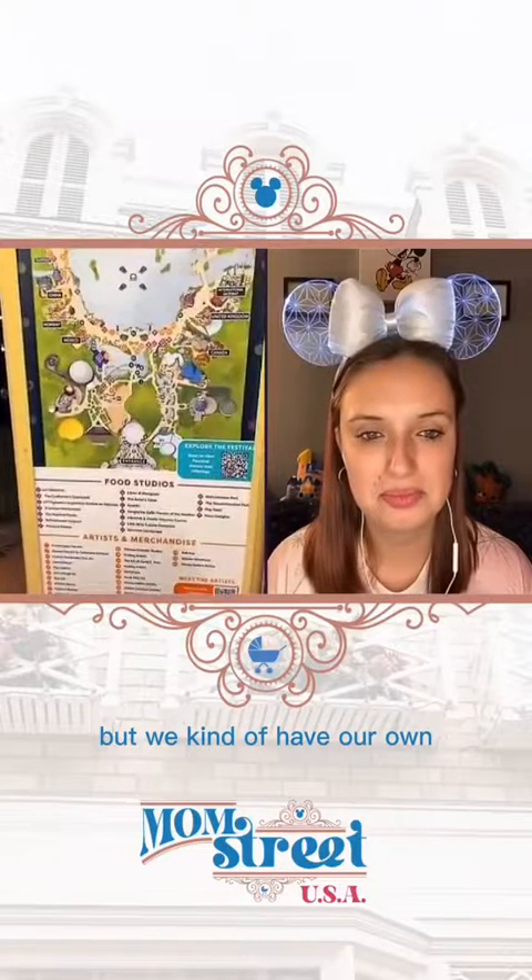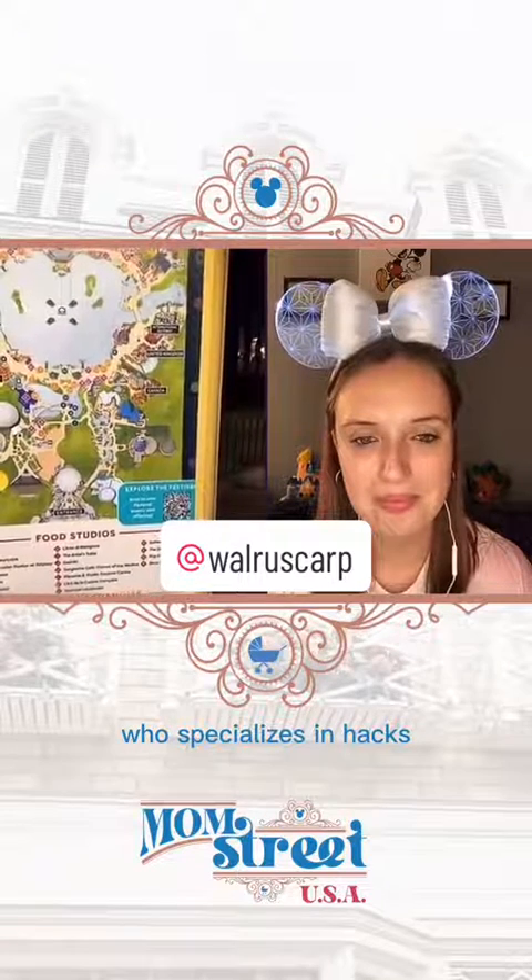There is this festival map for Disney that kind of looks like this, but we have our own map that we like to use, which is from our good friend Kirk from Walrus Carp, who specializes in hacks, snacks, and fun facts.